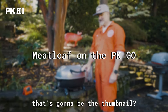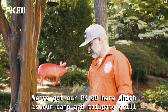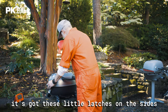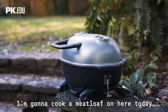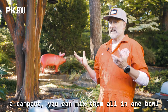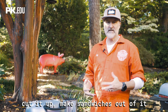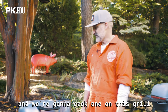We've got our PK Go here, which is our camp and tailgate grill. It's perfect for camping and tailgating. It's got these little latches on the side so you can lock the lid on. I'm going to cook a meatloaf on here today. I think that's the perfect food for a crisp fall day, a camp out. You can mix it all in one bowl, it's super easy, you can cut it up and make sandwiches. It's really versatile and it's really easy, and we're going to cook one on this grill.